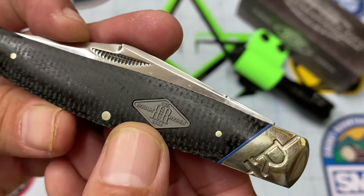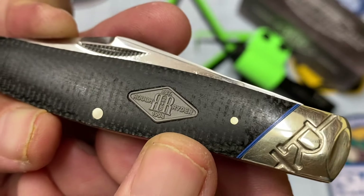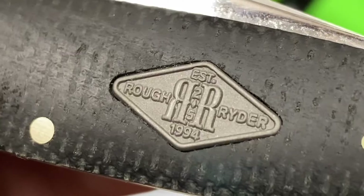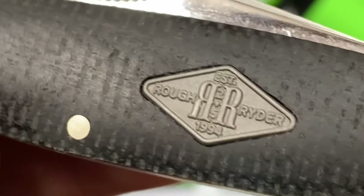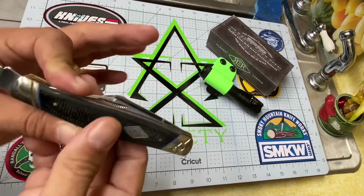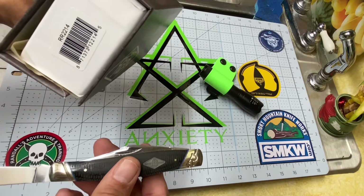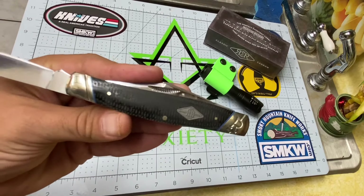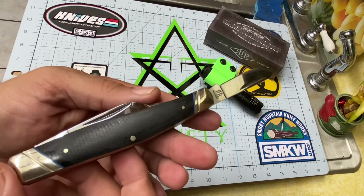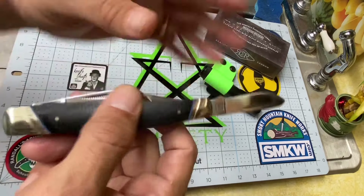Check out that inlay — I think that might be a pewter inlay, and it's got the reverse 'RR' on it for Rough Rider. What's on the bottom? It has the year 1994 on it — interesting. This is newer than 1994; maybe that's when the company started, but I know it started before then. I've seen some really old Rough Riders in some of my other videos. If you know what 1994 refers to, let me know in the comments.